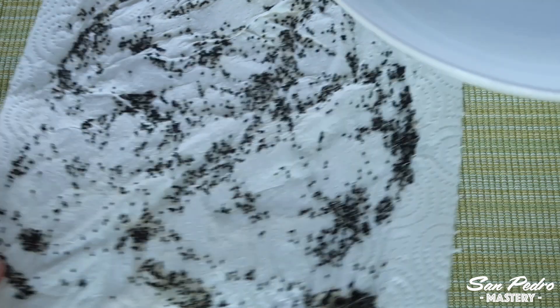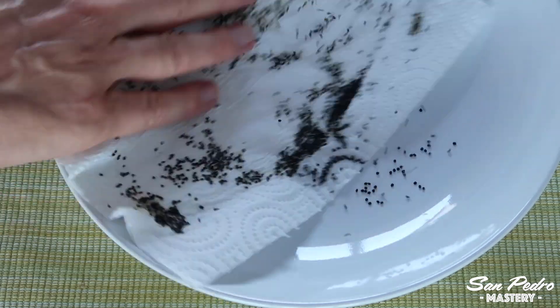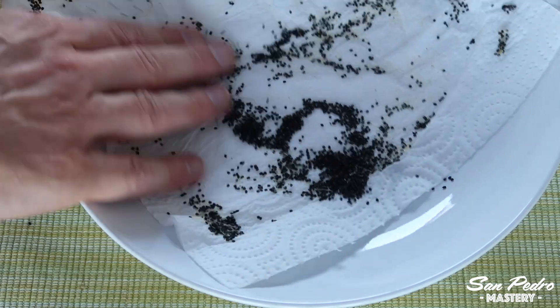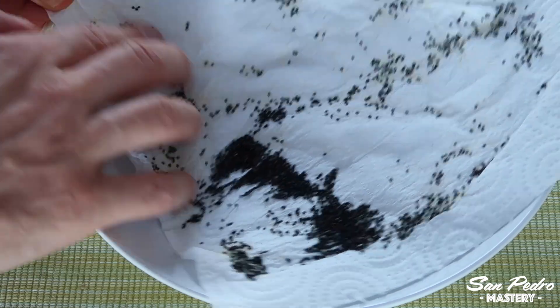After a few hours, or the next morning, the paper towel should be very dry. You can collect the seeds in a plate — many of them will come out without any effort. Others that are still glued to the paper towel will come out with a bit of scratching. Scratch them off with your thumb, or if need be, with your nails.